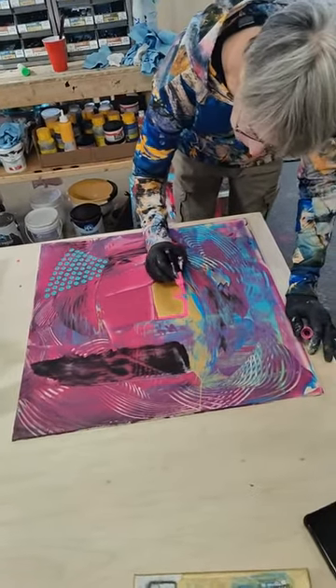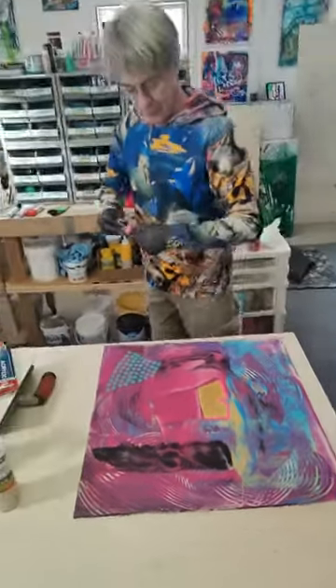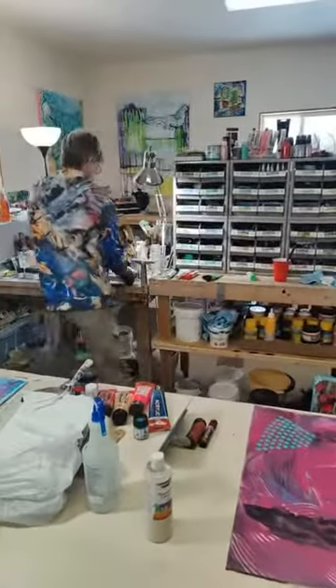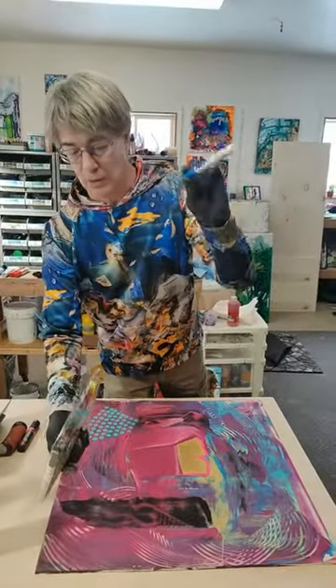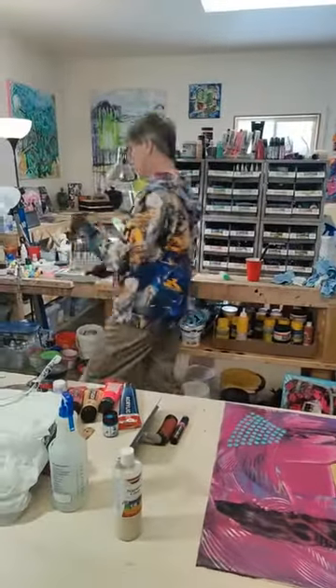These are acrylic markers, but you can do the same sort of thing in watercolor too. You can see that just makes that pop. We got these from Echo Line — these are brush pens. These are really cool. It's a watercolor base, so you can do this the same in watercolor. These are really fun to work with too.